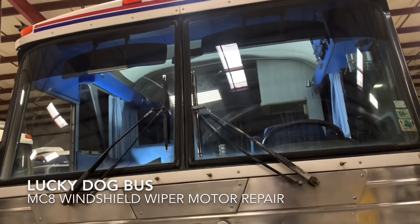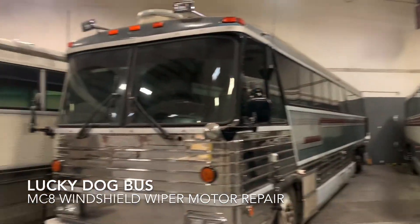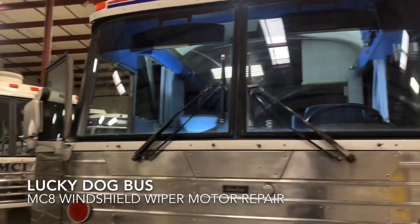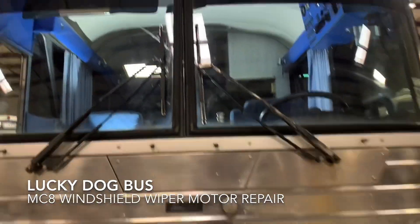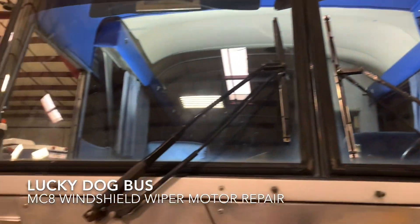This is Lance, Lucky Dog Bus loan driver. I'm here in the hangar, it's Saturday morning. A lot of football today but I got a couple things I need to knock out — I need to knock out these wipers. I recently rebuilt this right side wiper and I've got to rebuild this left side today.